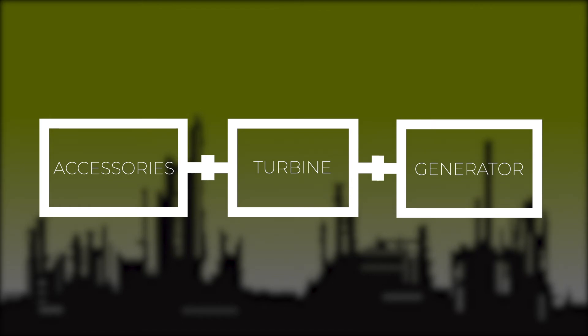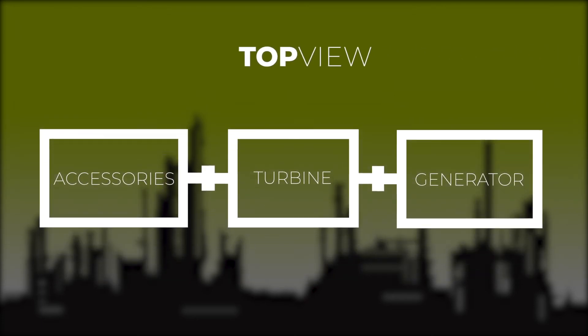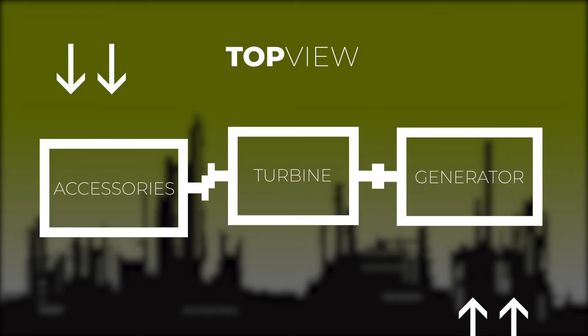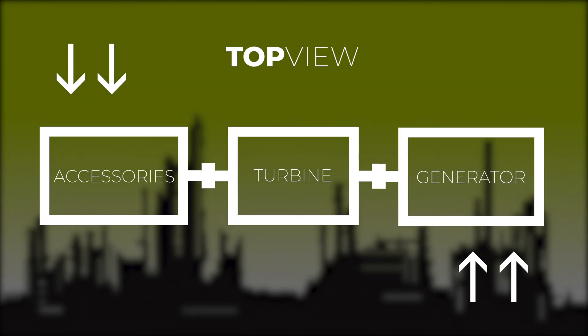After making the vertical adjustments, we make horizontal moves. We do this by jacking over the accessory skid and generator to the left or the right to get them to the optimal alignment position.